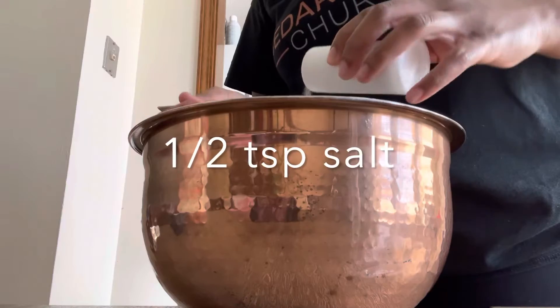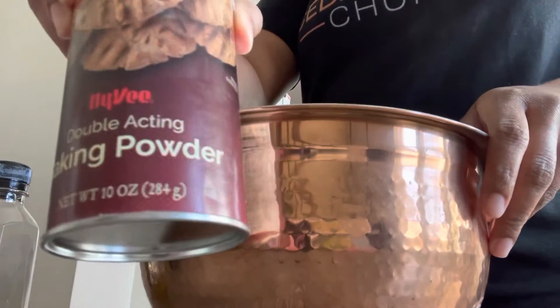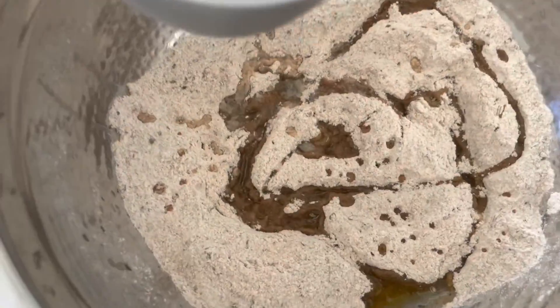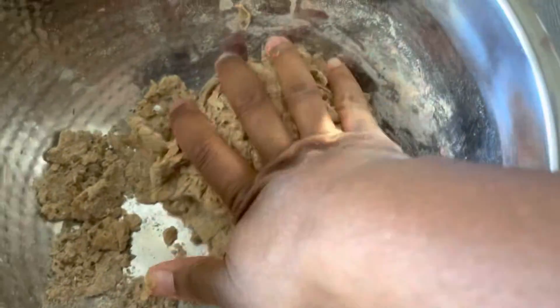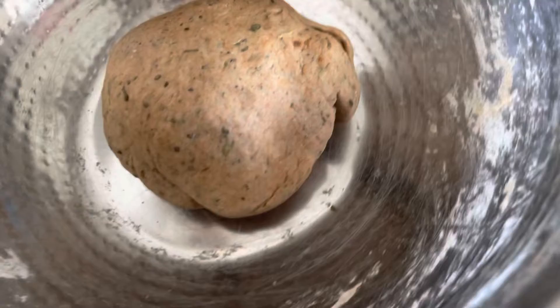For this recipe, you're going to need some whole wheat flour, some salt, some Italian seasoning, and some baking powder. Mix all of those together really well before adding in your olive oil and some warm water. Then mix it all up really well again and knead it. After kneading, let it sit covered with a towel for about 10 minutes.